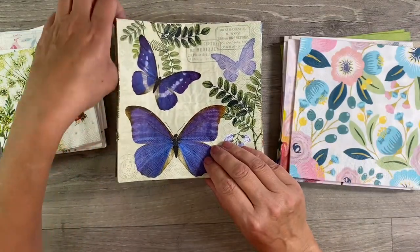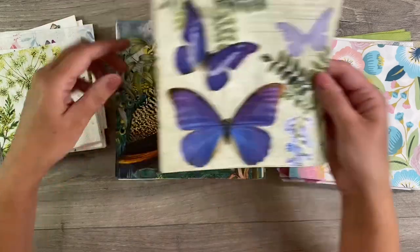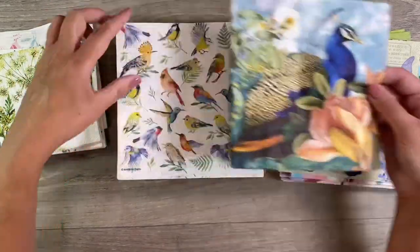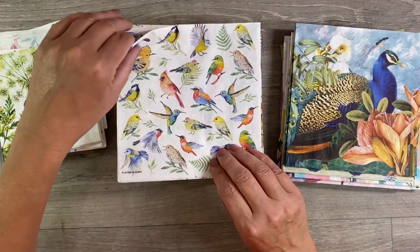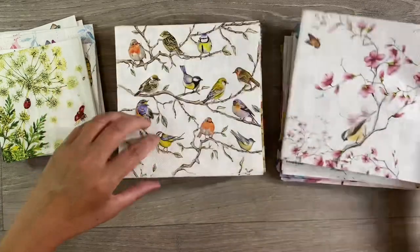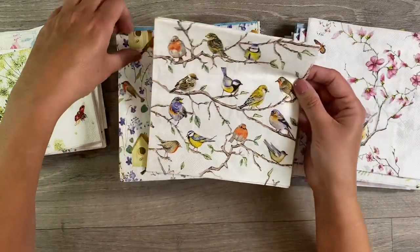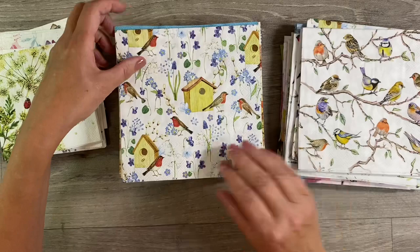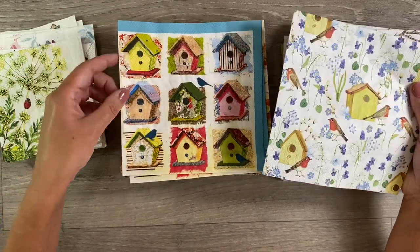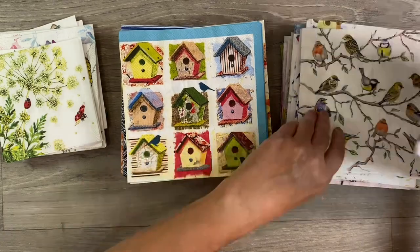My plan is, over the next coming weeks and months, I'll try and share as many ideas using some of these napkin designs as I can. Some of them are seasonal, so we'll be doing some over the winter months and then into the spring as well. I love these bird ones here — we've got these two which I think go really well with these bird houses. Beautiful.